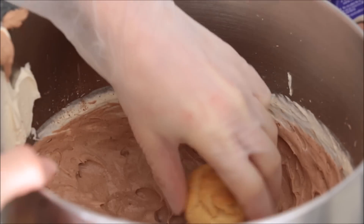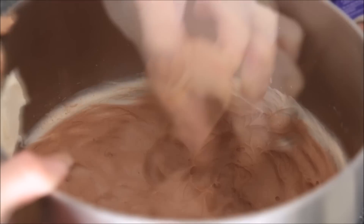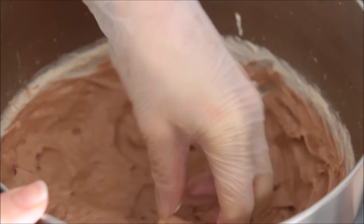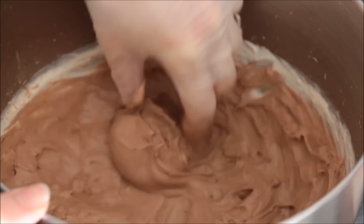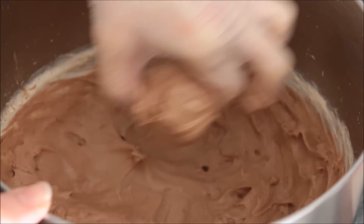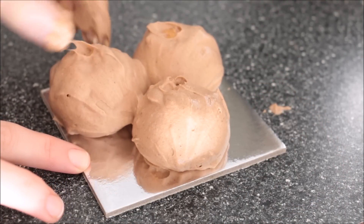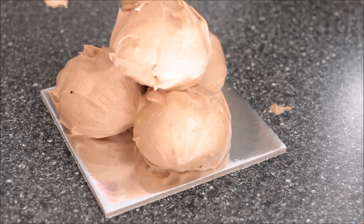I've got a food-safe glove on and I'm dipping in my filled beignet balls, or profiteroles, making sure they're all completely coated — just keep folding them through the cream. Then once you have 4 balls you can assemble them on a 5-inch little cake board.